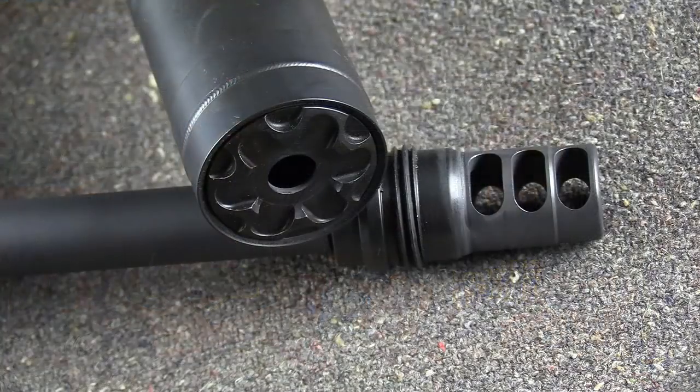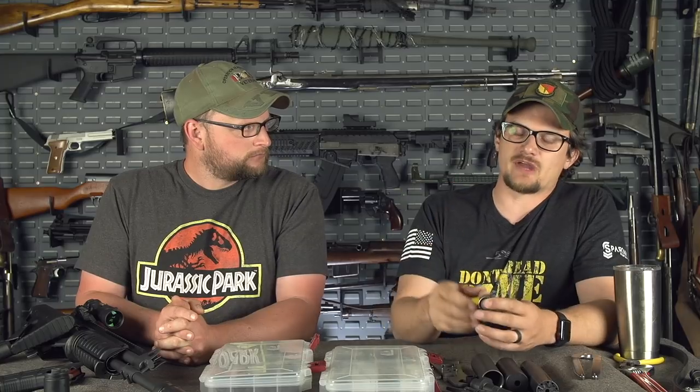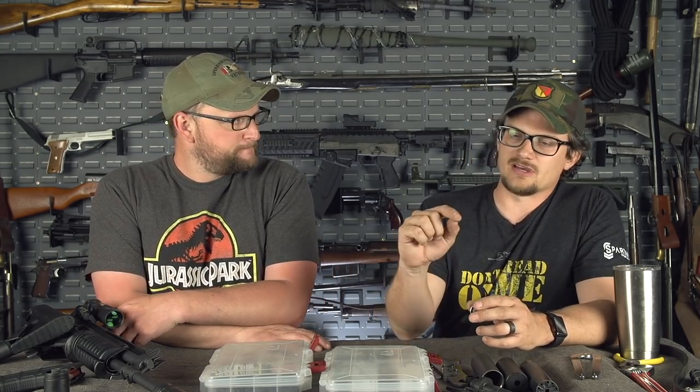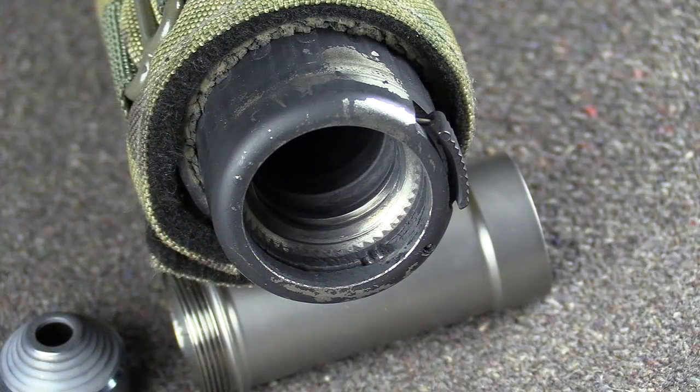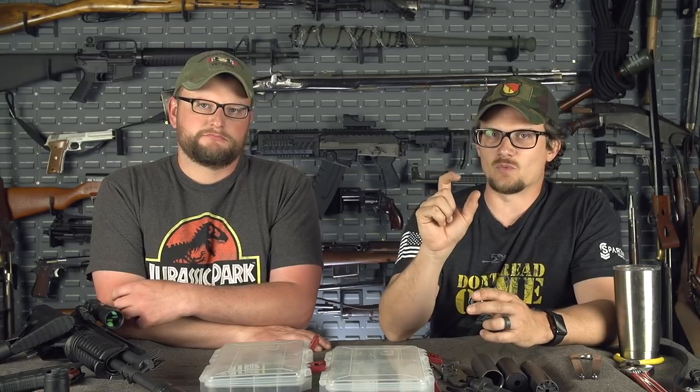The end caps on a lot of modern suppressors are replaceable — 30 cal bore or 45 bore — and you can replace them to help quiet things down when shooting subcalibers. Those are not considered suppressor parts. However, on AAC cans like the M4-2000, SDN6, and Mini 4, there's a small latch in the rear with a spring and two or three teeth that engages with the 51-tooth flash hider. That tiny latch is a suppressor part — you can't just order spares. You have to send the can in to have it replaced.